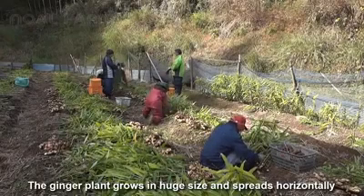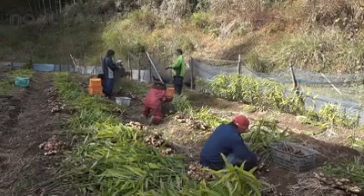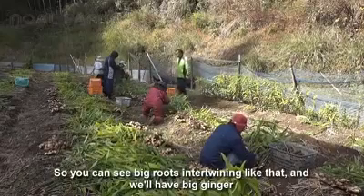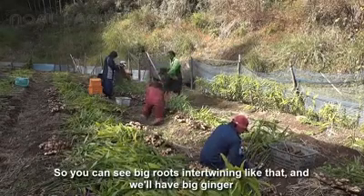A ginger plant grows to a huge size and spreads horizontally. So you can see big roots grow from tiny seedlings like that, and we'll have big ginger.